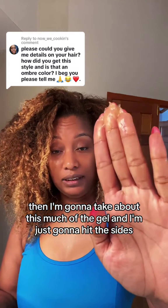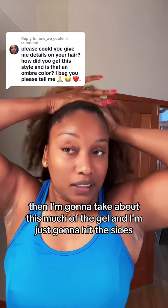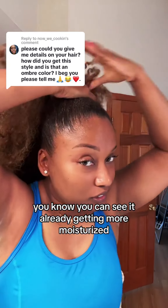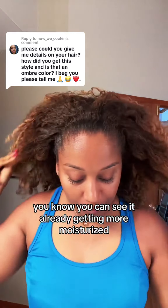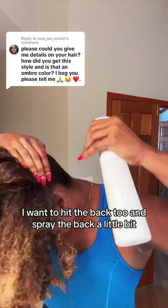Then I'm gonna take about this much of the gel and just hit the sides — you can see it already getting more moisturized. I'm gonna hit the back too and spray the back a little bit.